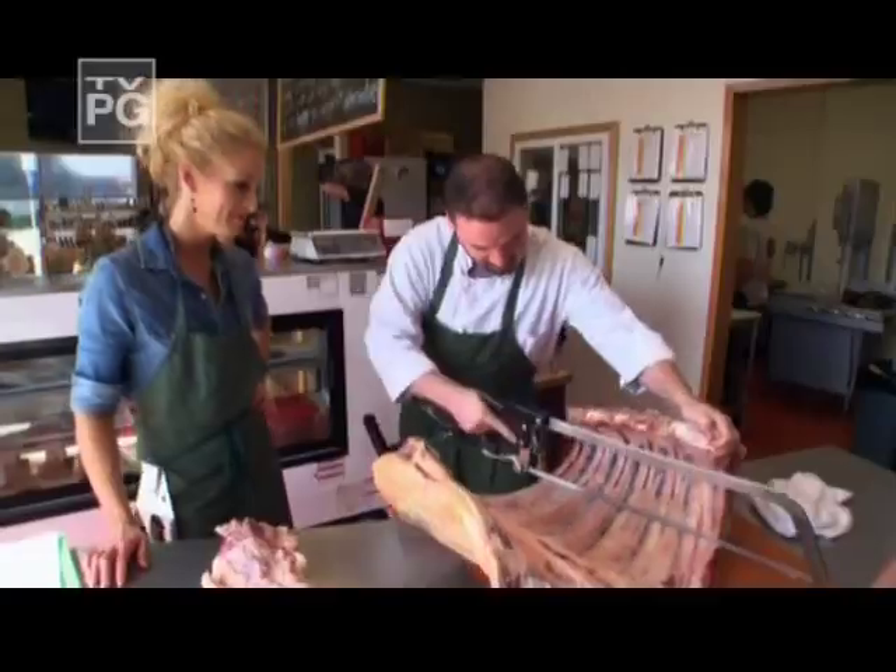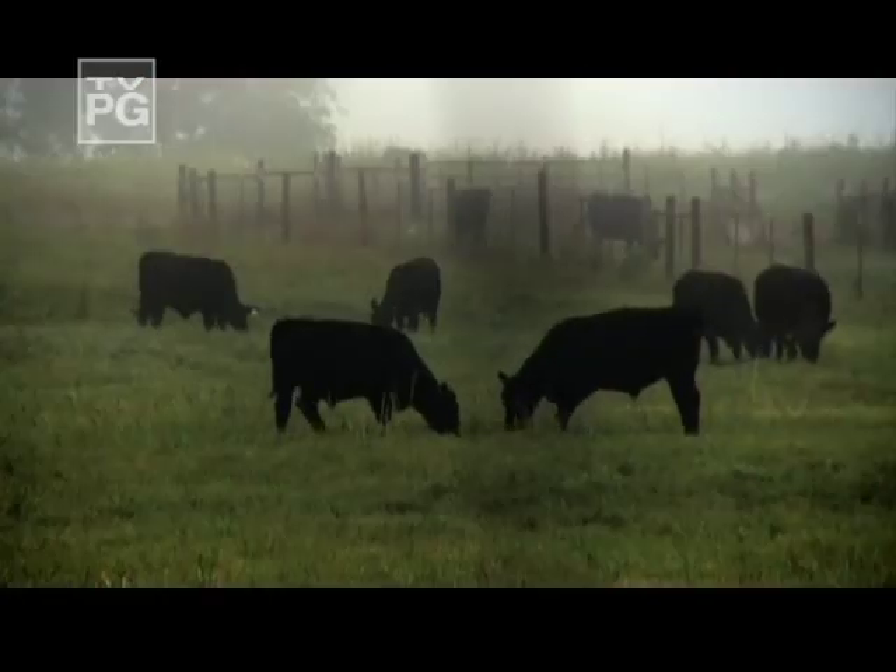The Porter Road Butcher Boys taught me how to make the most of pasture-raised beef. They lived very long, happy lives — just had one bad day.